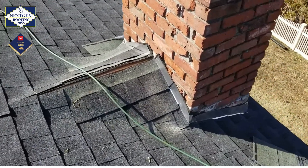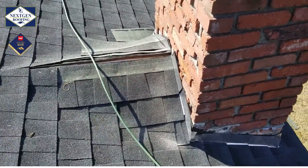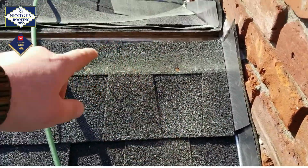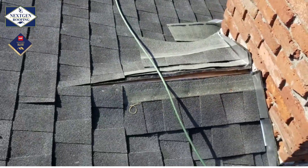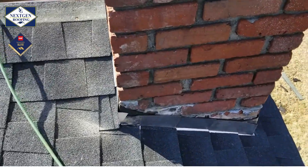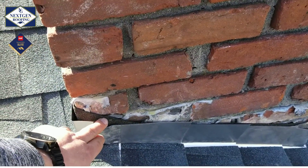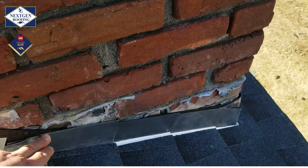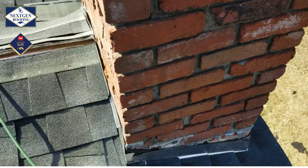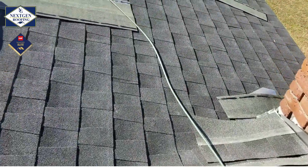Here's a little progress video. You may have seen one of my other videos about crickets behind a chimney. We built this cricket because it didn't have one before. You can see the ice and water barrier is run up underneath the step flashing, we got a lead pan in the back, and all the old flashing is ground out, and we'll be able to install nice new flashing.